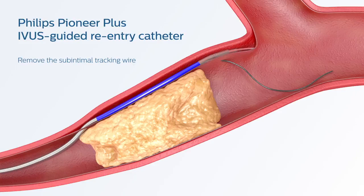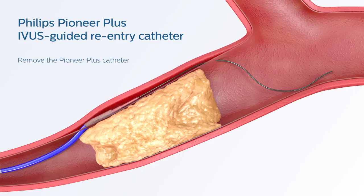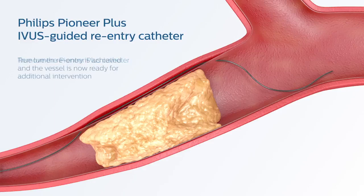Then, using a standard catheter exchange technique, remove the Pioneer Plus catheter. True Lumen reentry is achieved and the vessel is now ready for additional intervention.